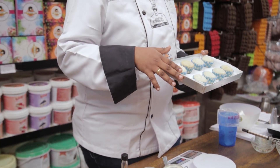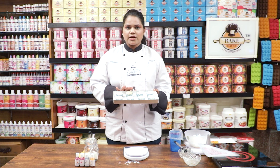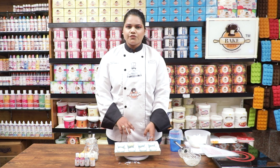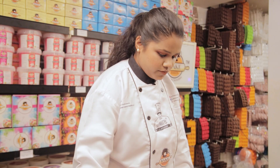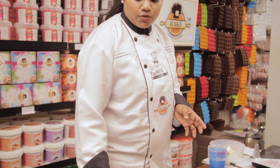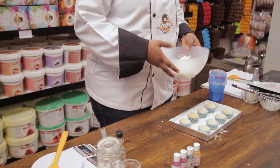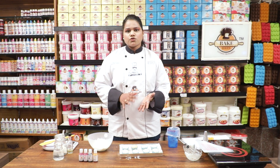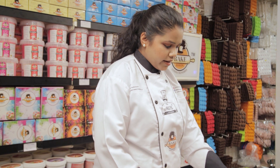After baking, our cupcakes will look like this. I added color to half of the batter but this batch was baked plain vanilla with no color. We are going to do the icing with cream cheese frosting and Bakehaven gel colors. The icing is your choice — you can use whipped cream or buttercream — but I prefer cream cheese frosting. I made it using butter, preferably unsalted, cream cheese, icing sugar, and vanilla essence. For a chocolate variation you can add ganache, cocoa powder, or melted dark chocolate.